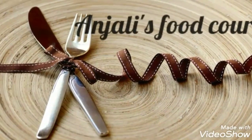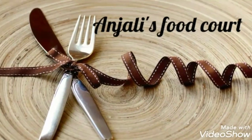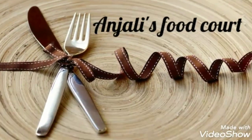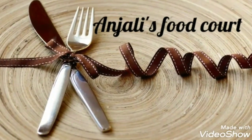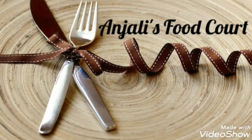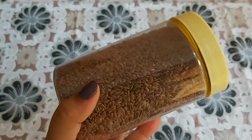Hi friends, welcome to Anchele's Food Court. I'm going to show you a flat seed. It's very good. This flat seed is very good. I'm going to show you a flat seed. These are our flat seeds.